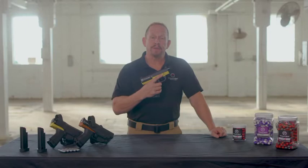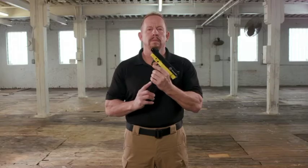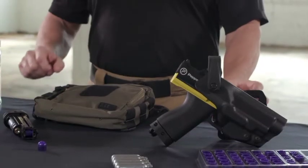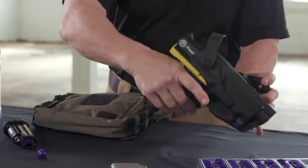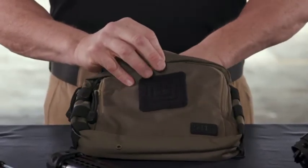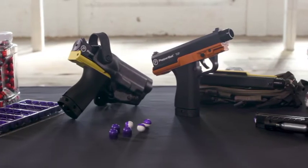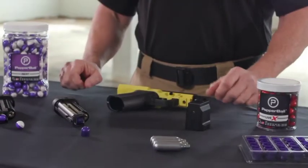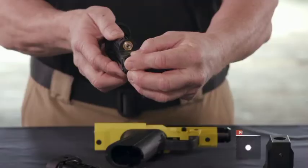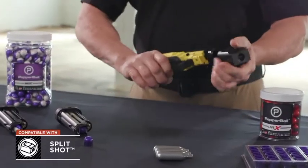This is the PepperBall TCP Compact Launcher. It has been designed to offer a PepperBall launcher that can be carried on the belt or easily deployed from a tactical vest or bag. It is available in black, yellow, and orange. The Universal Magazine allows it to fire both regular round PepperBalls and long-range VXR projectiles, and the barrel can accommodate the split shot.